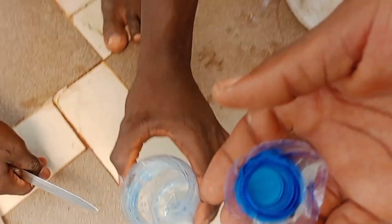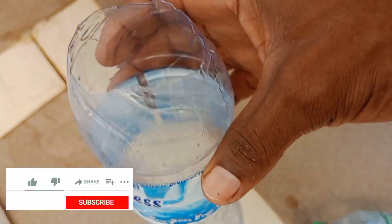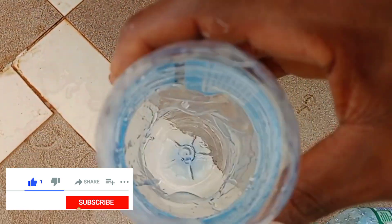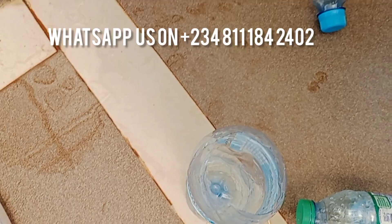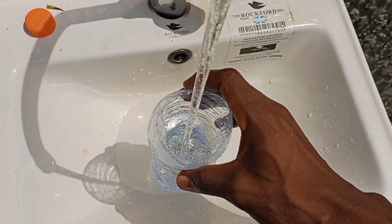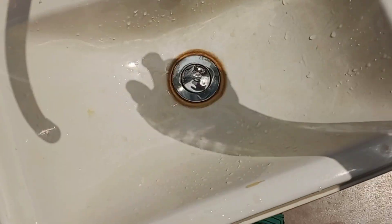Step one: get an empty water bottle, then cut off the top surface of the water bottle. After cutting it off it will look like this. The next thing you have to do after cutting it off like this is add water — add clean water to the water bottle.